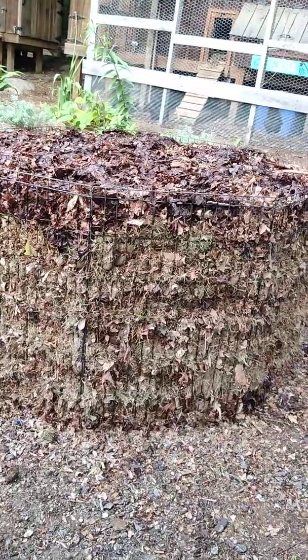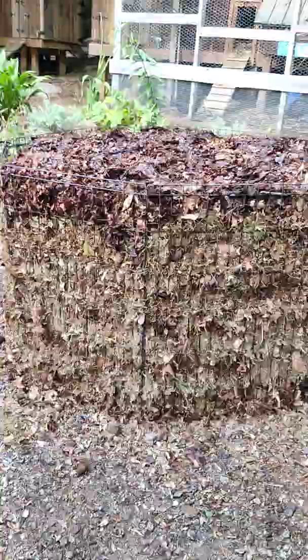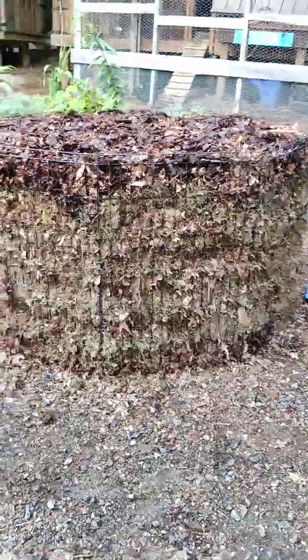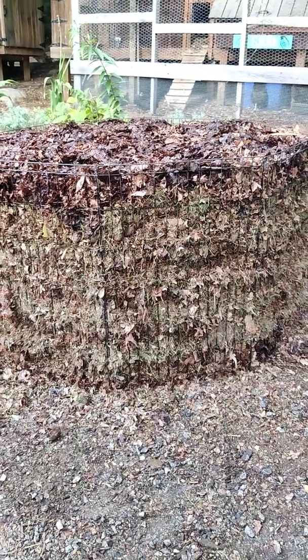Then topped off with another layer of last year's leaves. Every layer was fully saturated. Looking from the outside you might not be able to tell, but there's tons of water in there. I may have to add some more — we'll see when I turn it in five days.